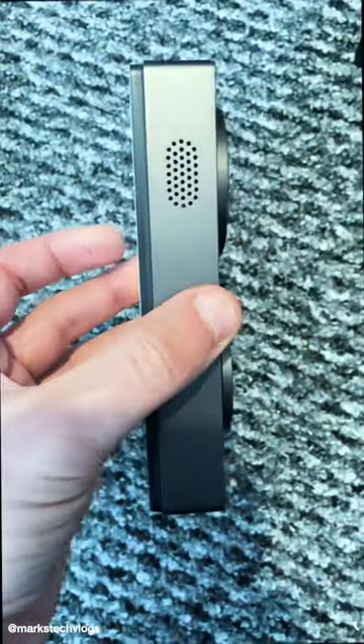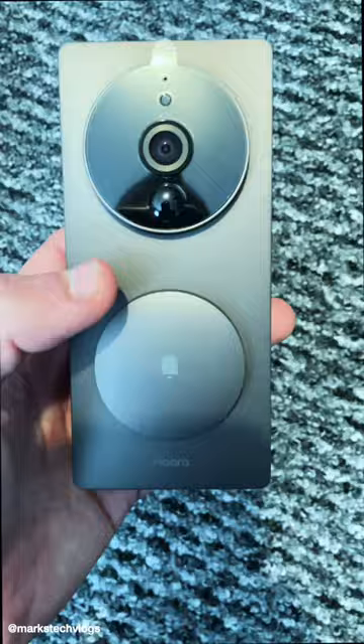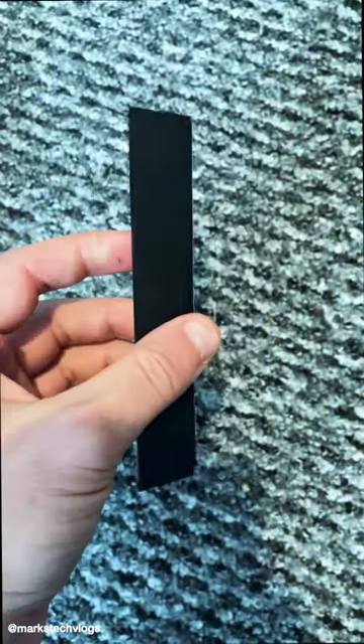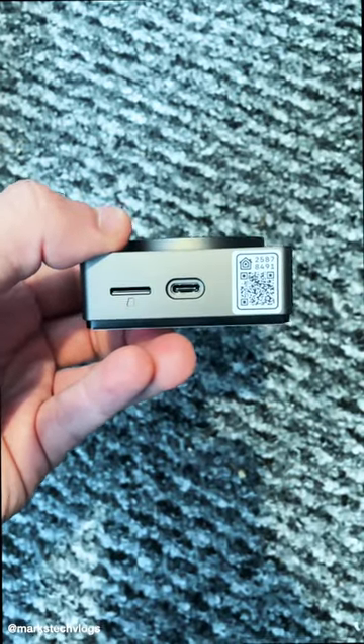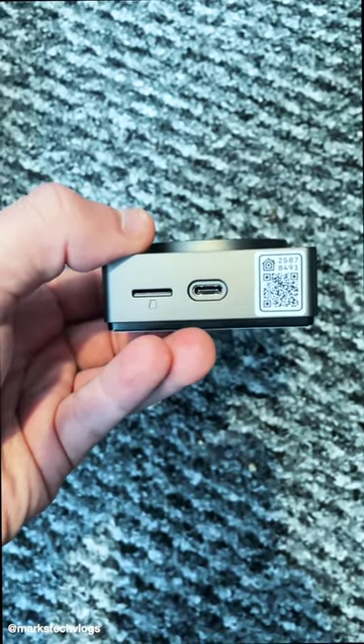In the package you get the doorbell itself, which looks really nice and has this massive button to push. You get an angle bracket just in case you need to mount at an angle. You get a chime which on the bottom has a micro SD card slot and a USB-C port, and it also has the HomeKit QR code.